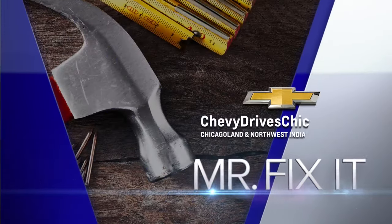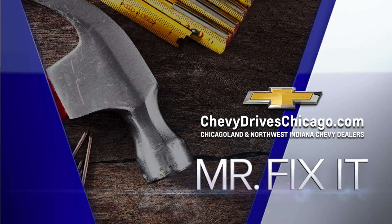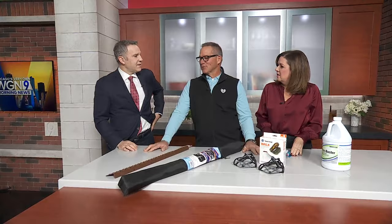Now it's time for Mr. Fix-It, powered by your Chicagoland and Northwest Indiana Sheddy dealers. Before we start, can I actually give real tips about the ice? Larry, can you demonstrate how people should walk when it's icy outside?